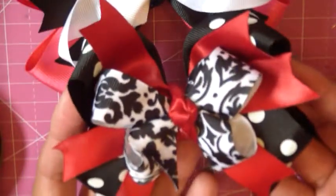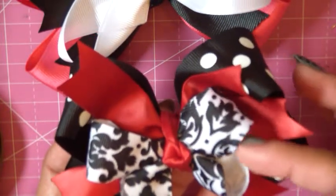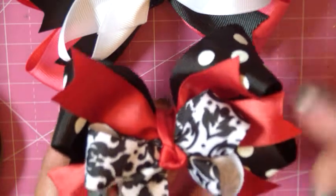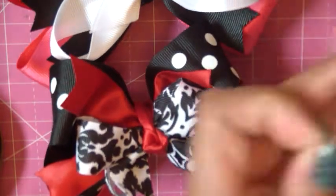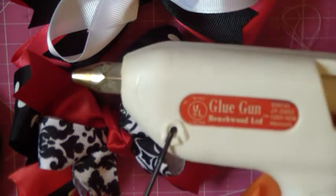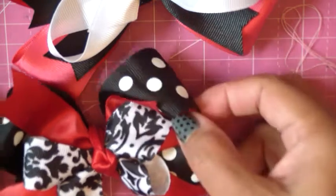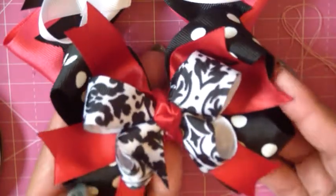We're going to make this cute little bow all by hand. You'll need different ribbons: two 7/8 inch ribbons for the top boutique bow and the spikes. The bottom one uses 1½ inch ribbon and the little tie in the middle is a 7/8 inch ribbon. You'll also need needle and thread, a lighter to seal the ribbon ends, and a glue gun.